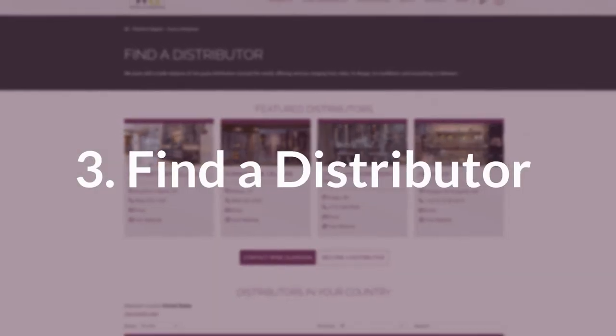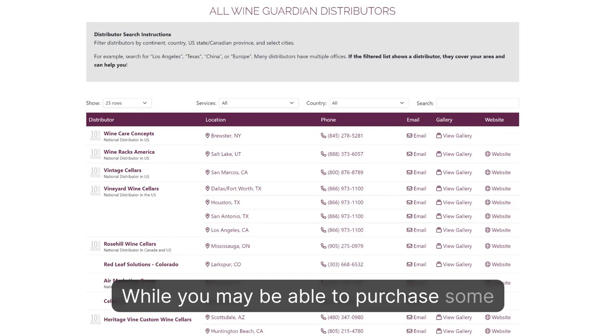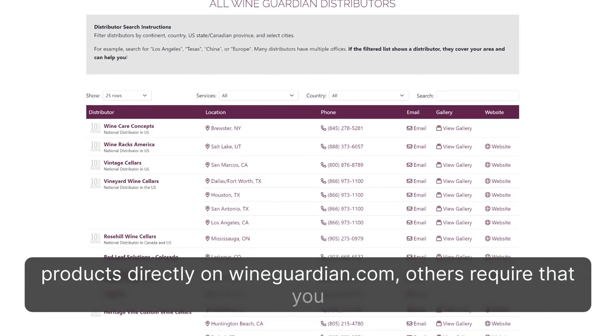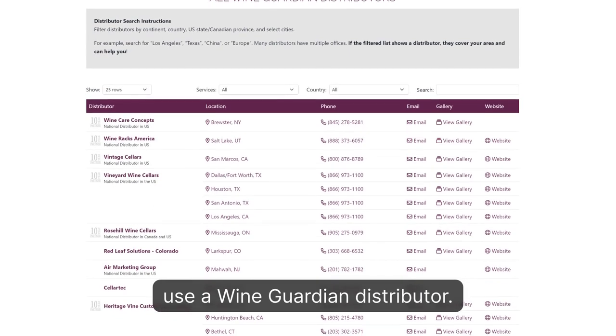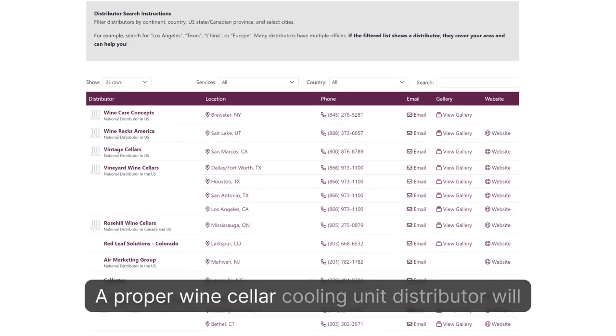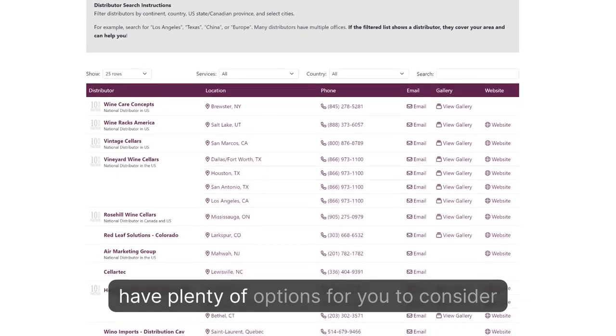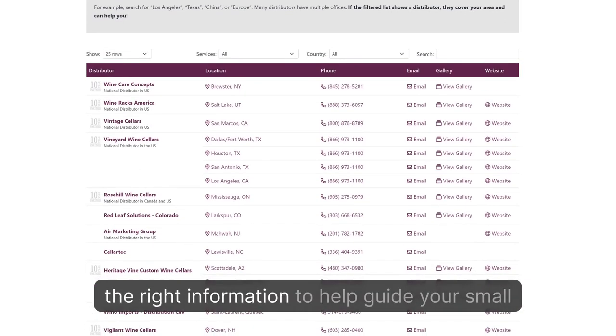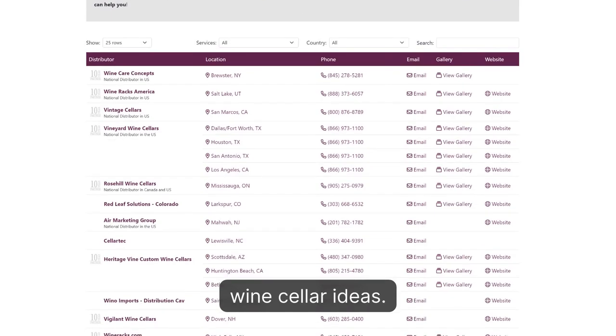Tip 3: Find a Distributor. While you may be able to purchase some products directly on WineGuardian.com, others require that you use a WineGuardian distributor. A proper wine cellar cooling unit distributor will have plenty of options for you to consider for your project and will provide you with the right information to help guide your small wine cellar ideas.